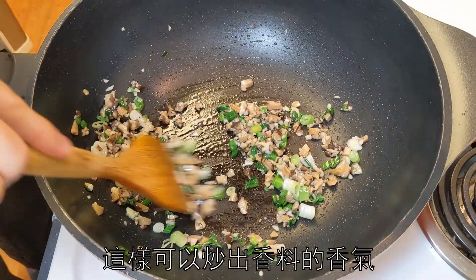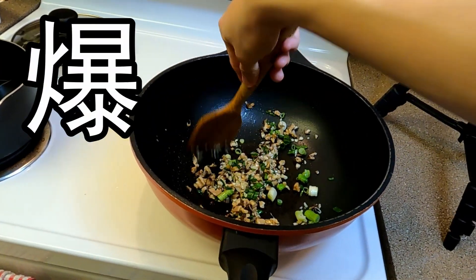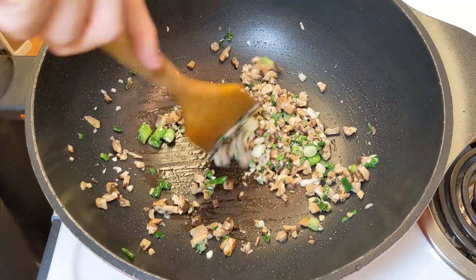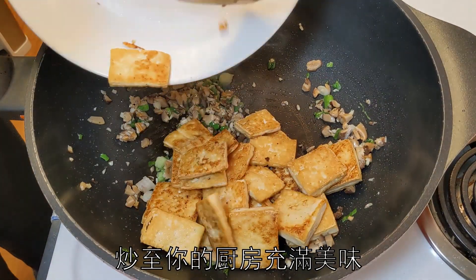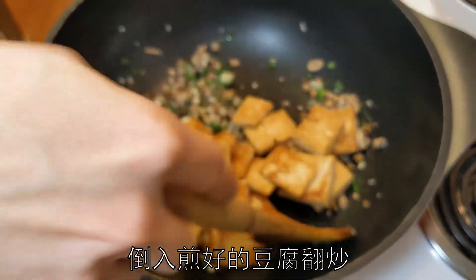By heating them up like this, we unlock the fragrance of the aromatics. This step is called 'pao siang,' which literally means explosion of fragrance — or simply sautéing. Do this until you can smell a nice fragrance in the kitchen.